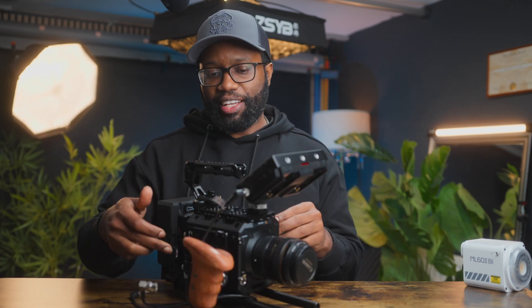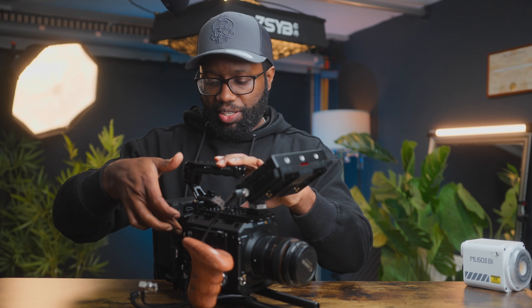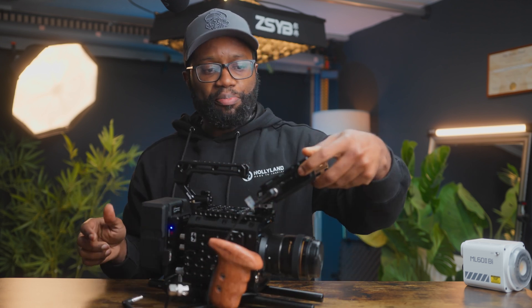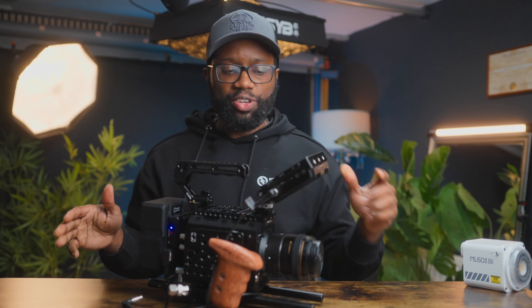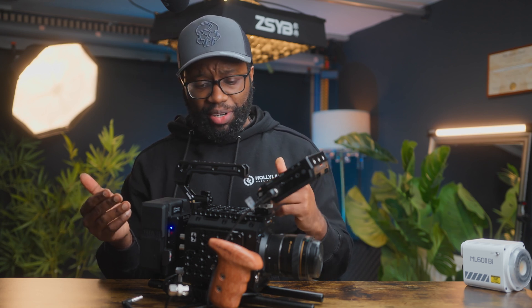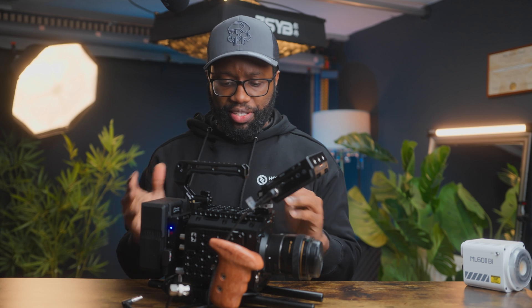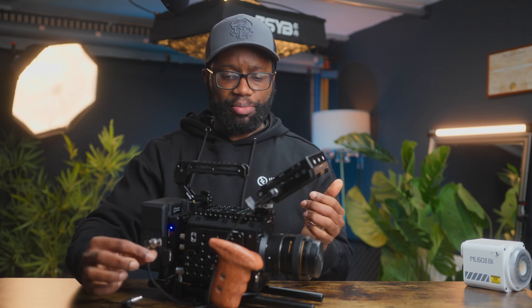I have my D-tap to DC cable plugged into my SDI accessory, which is the Blackmagic Video Assist. I'll power on the V-mount plate — you can see the blue light come on. It's powered on. Now I power on my SDI accessory, the Video Assist. Then I power on the camera.